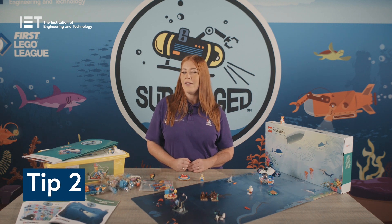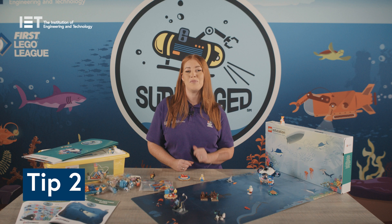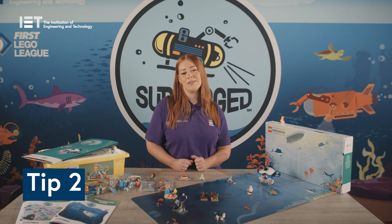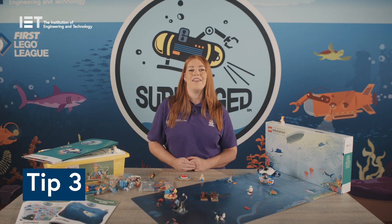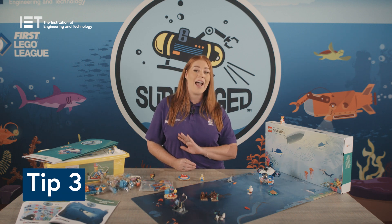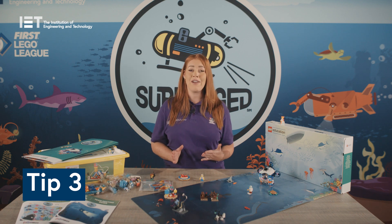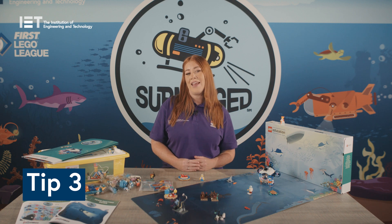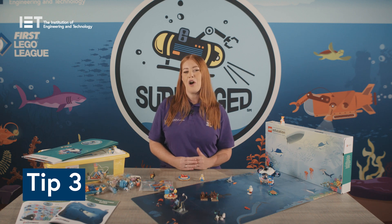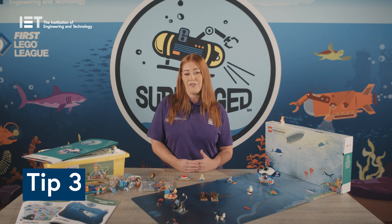Tip two: remember you'll need to use a Spike Essential in some sessions. It's important to make sure all LEGO Education sets are fully charged before each session and the LEGO pieces are kept separate from the pieces in the Explore set. Tip three: First LEGO League Explore should be child-led and the children should be doing most of the work. If you're not confident with programming that's absolutely fine — many children pick up programming very quickly and the Spike app is super child-friendly and easy to navigate. If you're unsure, ask the children to support and find solutions.